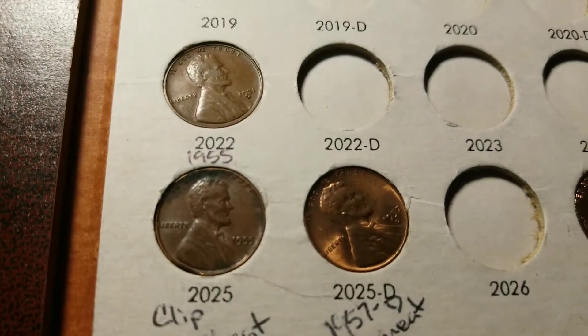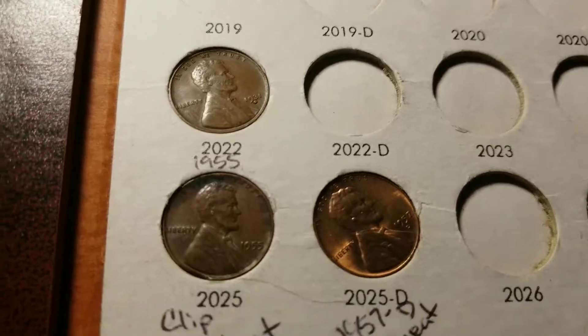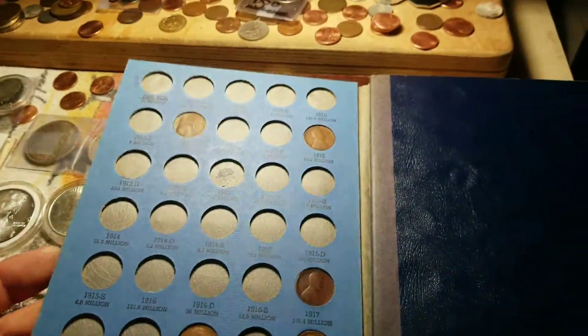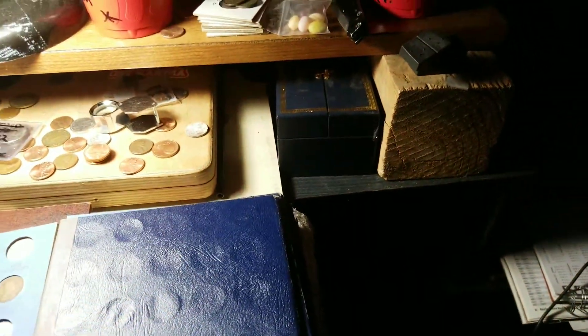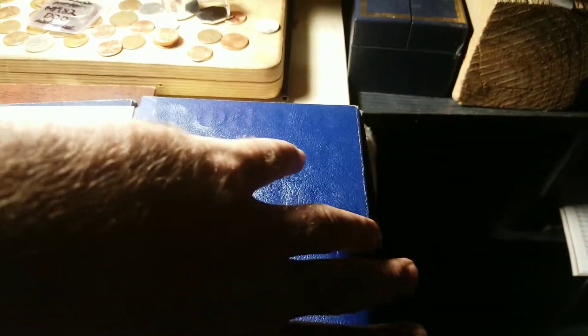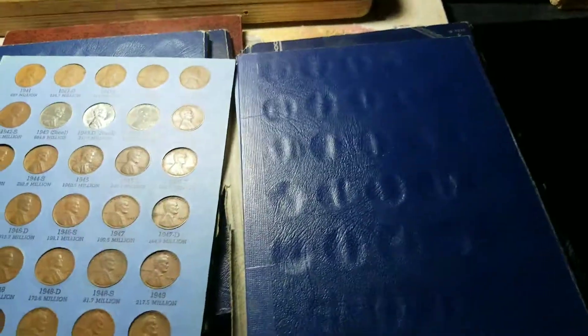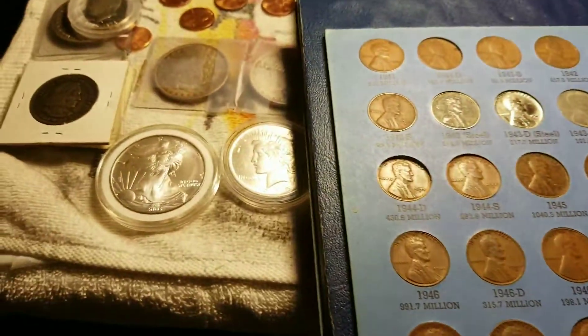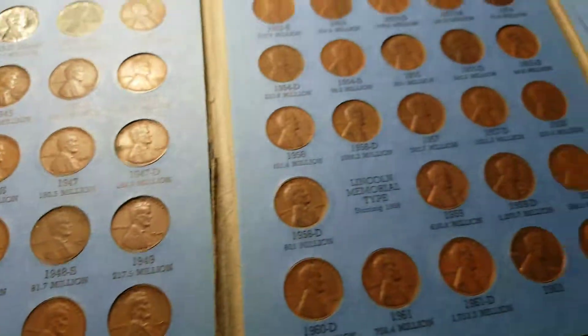Now here's a couple of them — a 57 D wheat, a 55 with a clip on it. Then I have books, which I don't have all my good ones in here, from 1904. Like I said, I don't have none of my good ones in here — those are all put up. Here's number two, book 41. I got some nice wheat and memorials. There you go, check these out.